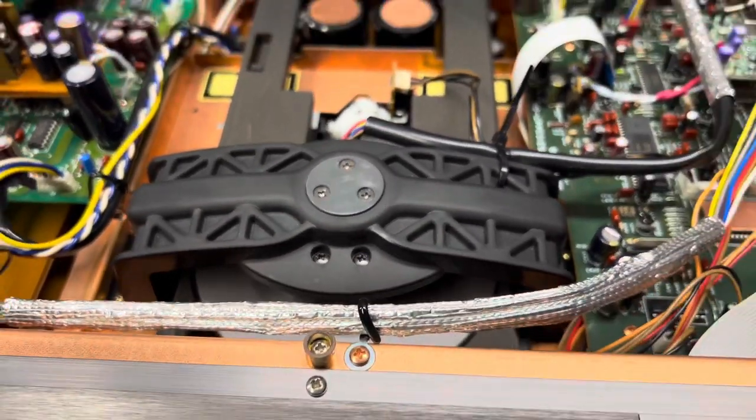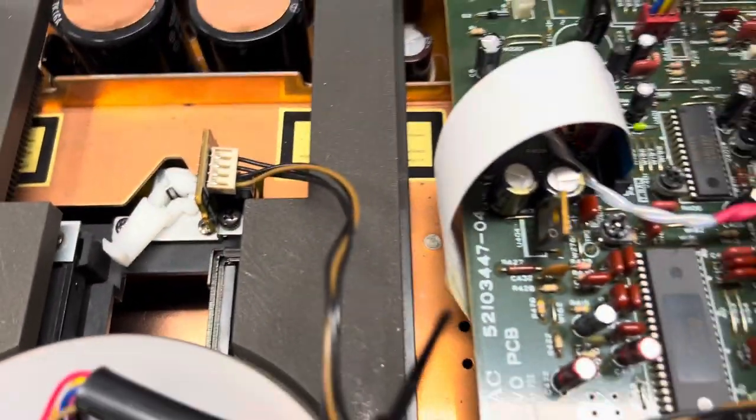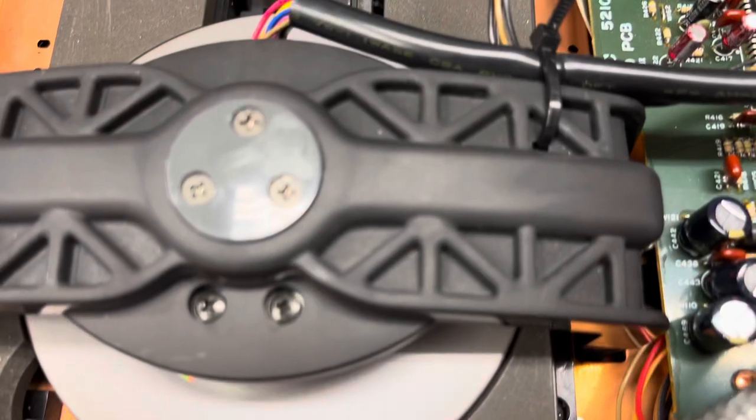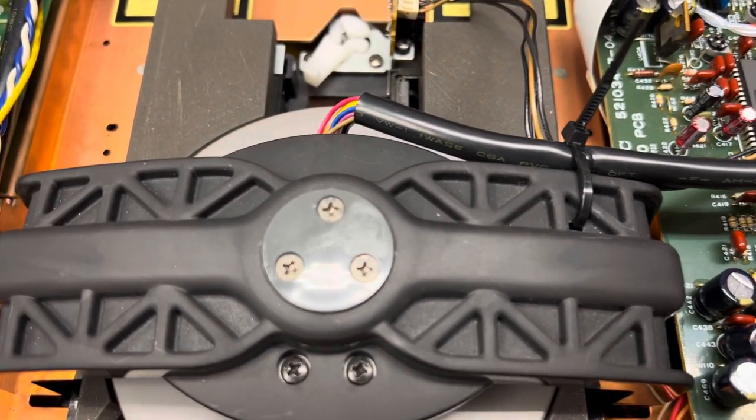And the fact now — I don't know if you can hear that — but it is almost silent, and that's a very good sign. It means the servos aren't working too hard.